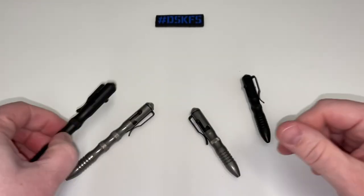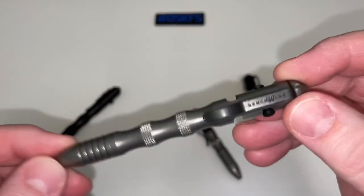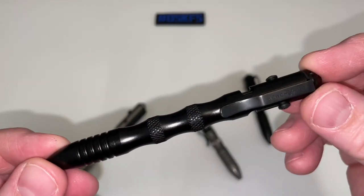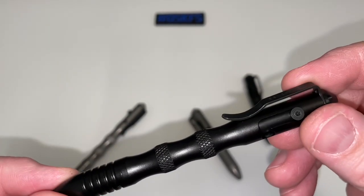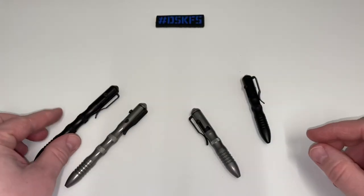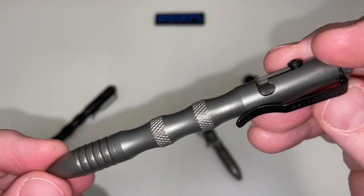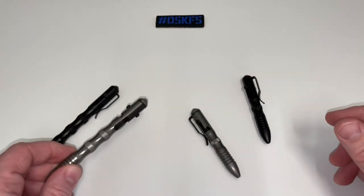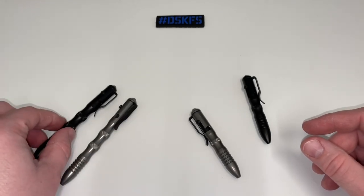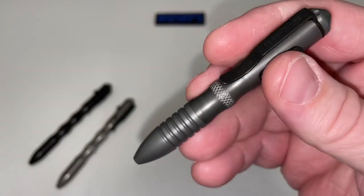The stainless steel long hand, the 1120, has an MSRP of $160. The long hand coated aluminum is $130. On the aluminum they're using 6061-T6 aluminum, and on the long hand stainless steel it's 303 stainless steel — heavy duty, some good weight to it.